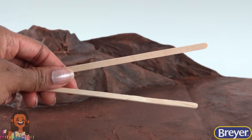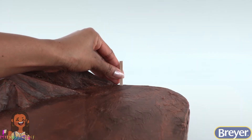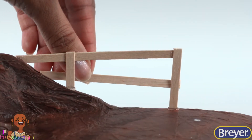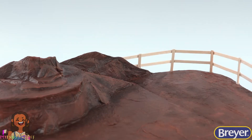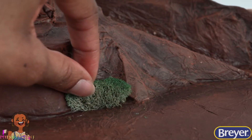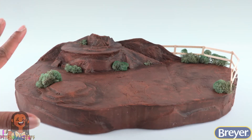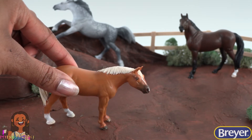Once dried, take coffee stirrers. Cut them to about an inch and three quarters, glue them onto the edge, then glue on more coffee stirrers in the back to connect them to make a fence. Add a little greenery — I'm using moss to make a rugged western terrain that is perfect for our stablemates.